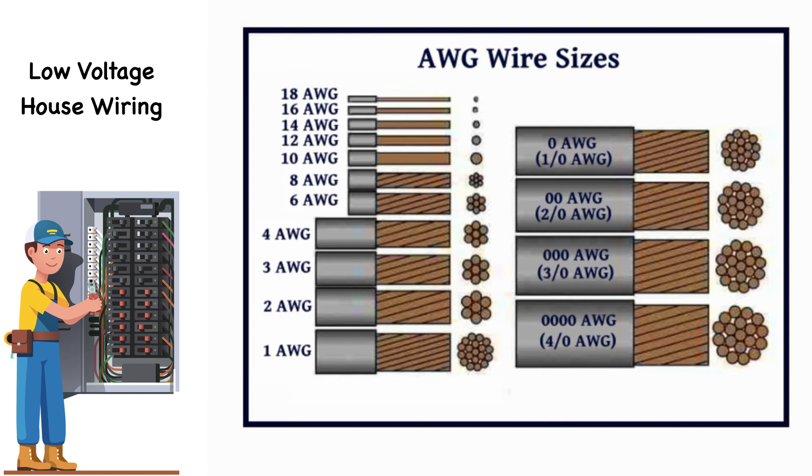For example, 14 AWG wire has a nominal diameter of 0.0641 inches, or 1.62814 millimeters. Note that steel wire is measured by a different gauge — AWG only applies to wire used to conduct electricity.